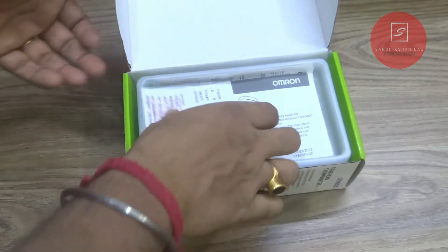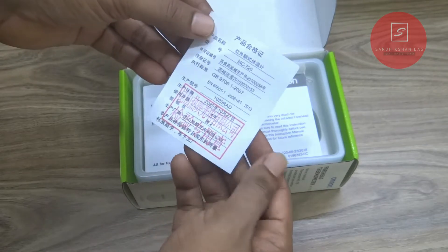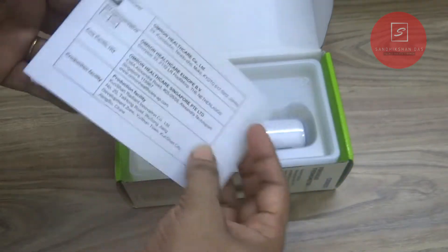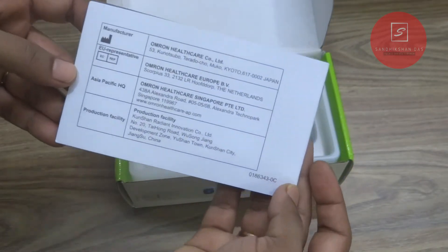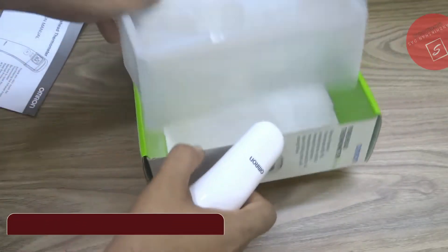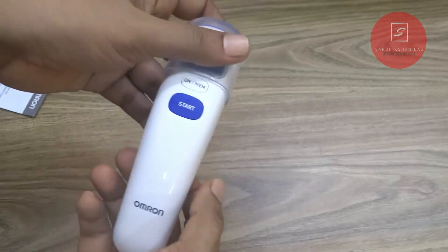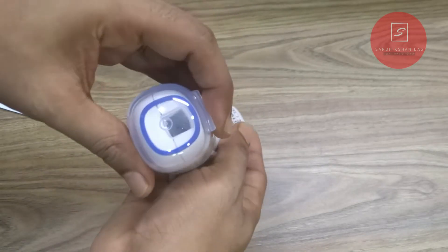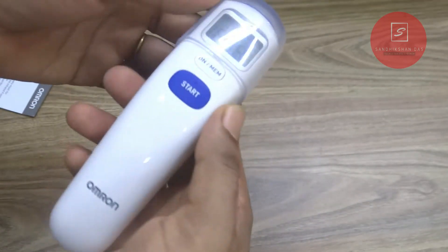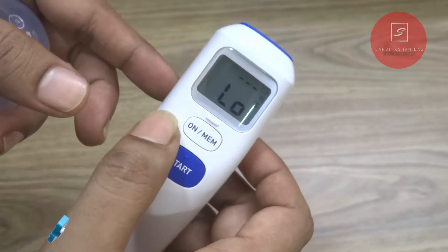Inside the box, there is one card written in some unknown foreign language, maybe Japanese or Chinese; one instruction manual which you must read to know more about this thermometer; and the beautiful dolphin-shaped Omron thermometer device. If I talk about its design and build quality, it is very good and solid — no flimsy material has been used. It has only one color variant, so you need to protect the white color from dirt. The thermometer has one big LCD display on top with a backlit that is very helpful at night.